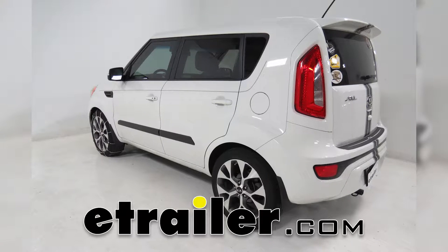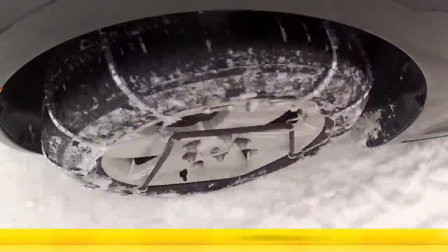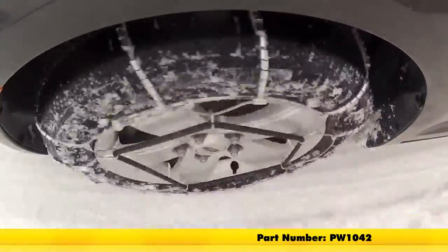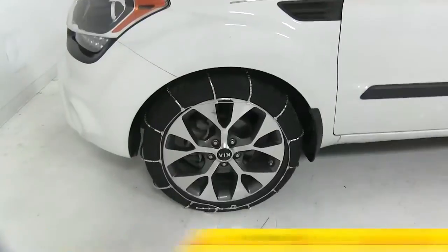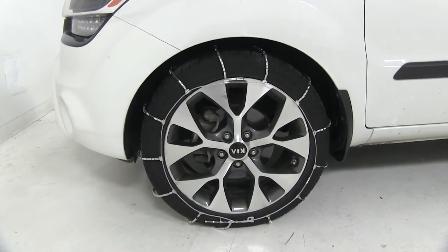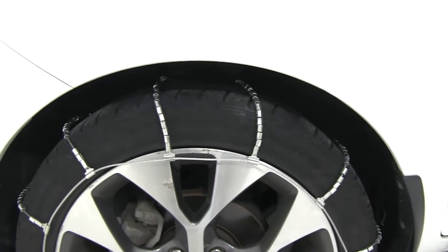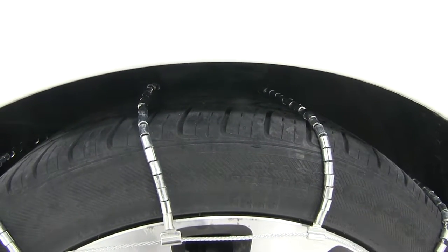Today on our 2013 Kia Soul, we'll be doing a test fit on the Glacier Cable Snow Tire Chains, part number PW1042, and that's going to be tire size 235-45R18. The Glacier Tire Chains are SAE Class S Tire Chains, designed for vehicles with limited wheel well clearance. They meet the Department of Transportation requirements in all states and they're perfect for occasional use. They feature a rugged steel wiring covered with case hardened steel rollers for traction.